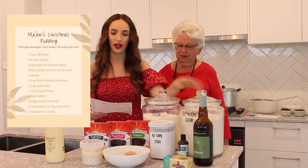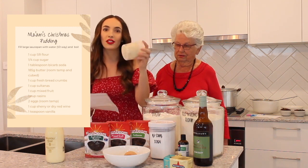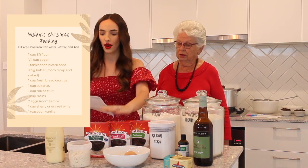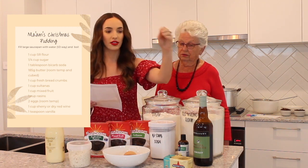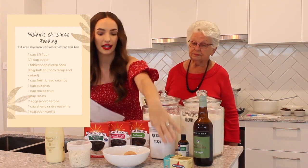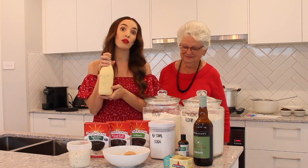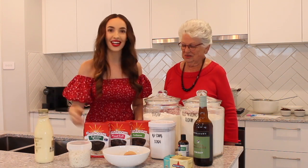We have self-raising flour, sugar, bicarb soda. We've got some fresh breadcrumbs — not store-bought, you actually need to get a loaf of fresh bread and crumb it up, not toasted breadcrumbs. We have sultanas, raisins, mixed fruit, two eggs at room temperature. We have some sherry or dry red wine, vanilla essence and butter. And when you're serving your Christmas pudding, it goes really well with custard — not a store-bought one if you're my grandmother. She makes her own. So let's get stuck into it.